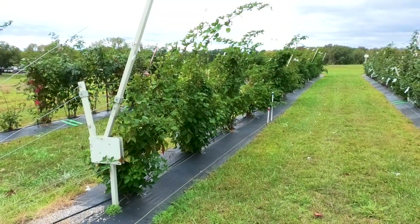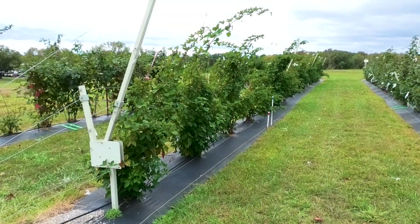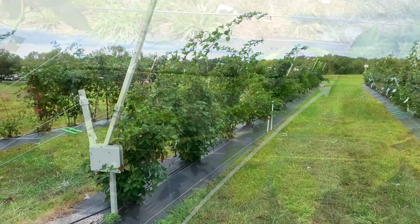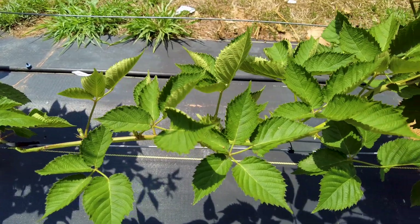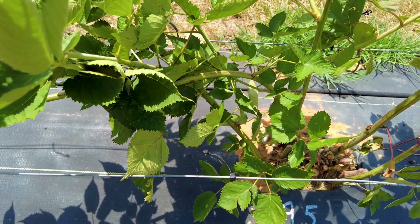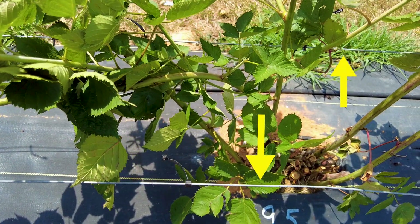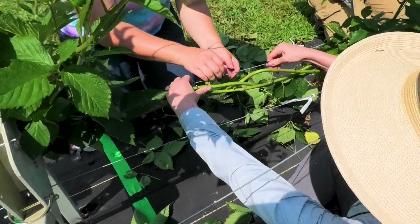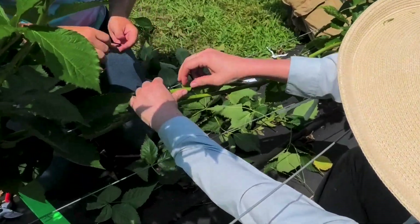The direction in which you train your primocanes is up to you — just be sure that all primocanes in the row are trained in the same direction. Because the bent primocanes will be moved from the training wire on the short arm to the training wire on the long arm, it's important to keep in mind that the cane should be kept in between the two training wires and not trained on the outside of these wires. Training outside of the training wire will make it more difficult to transfer the canes and laterals to the long arm in late summer to fall.